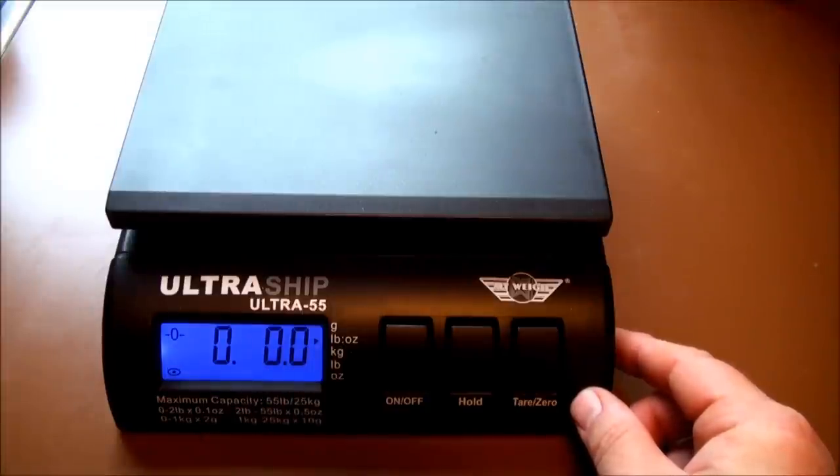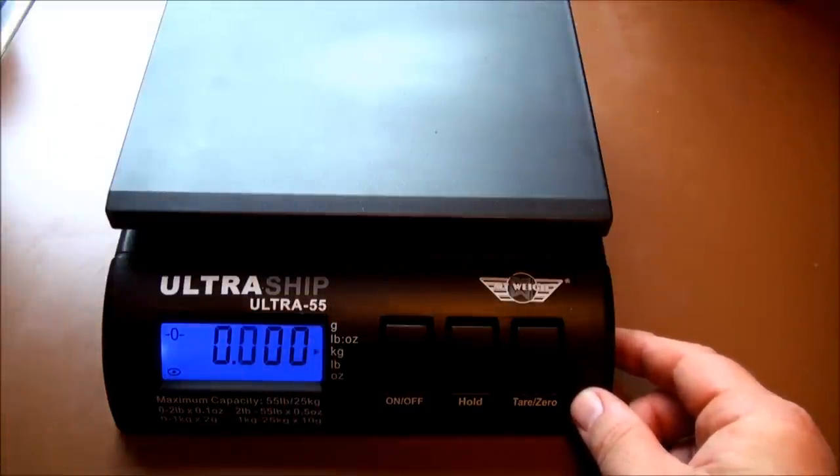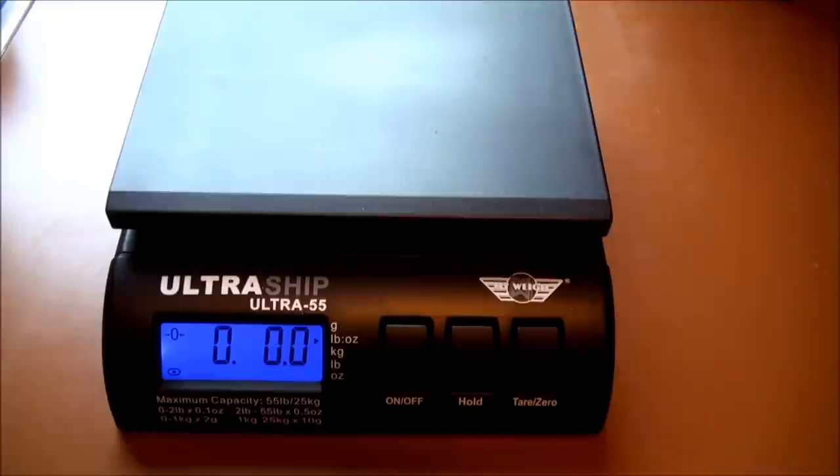And here's where you can go through your units right here. I'm right now in pounds and ounces, but you can do kilograms, pounds and ounces, or grams.